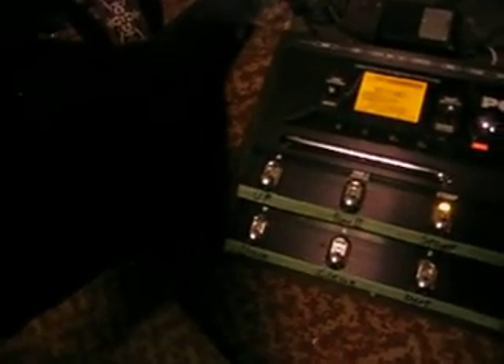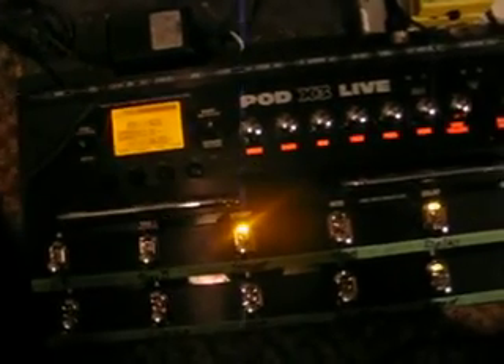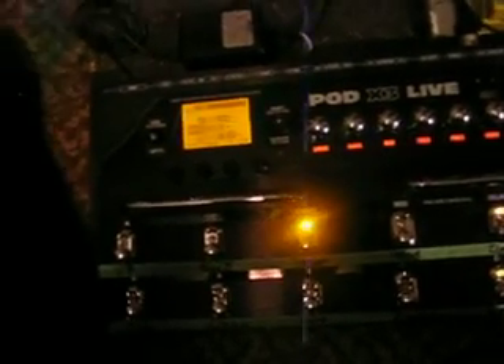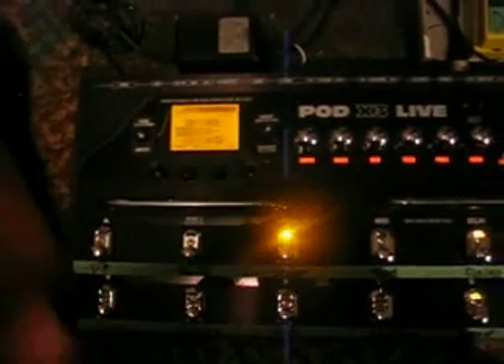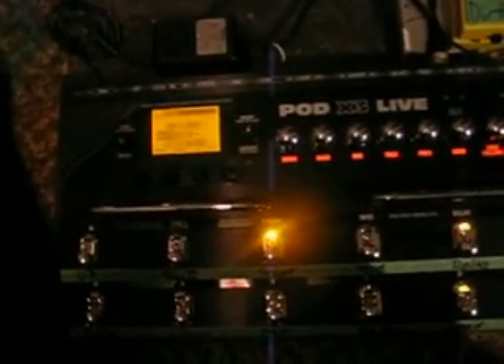The tones are really good. You've got anything from a Fender Deluxe Reverb to a Bogner Uberschall to an Engl — the Engl Powerball, that kind of thing. So it's got a lot of variety in tone. You've got vocal preamps and that kind of stuff. You've got bass — like 28 bass models and stuff.